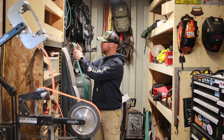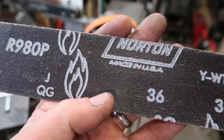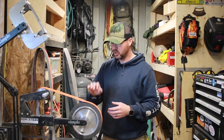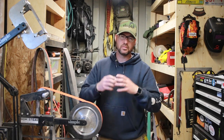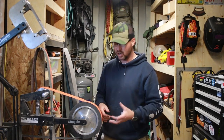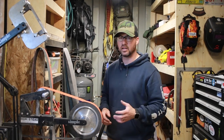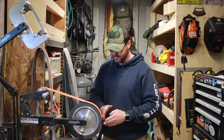For grinding bevels, I'll run you through my typical setup. I start with a really aggressive belt — my go-to is a Norton Blaze 36 grit. When you're grinding your initial bevel, it's nice to complete the grind on the entire blade length before it gets too hot. With a coarser belt the blade heats up less — the finer the belt, the more abrasives in contact, more friction, more heat. These ceramic belts are also more rigid than aluminum oxides, which helps keep a nice flat surface to work off of.